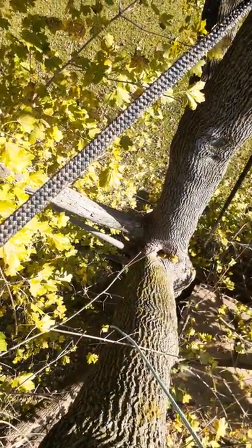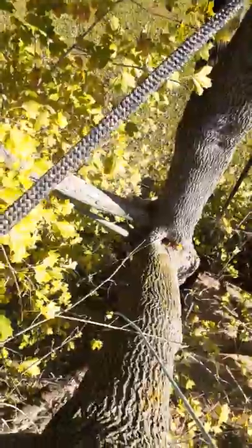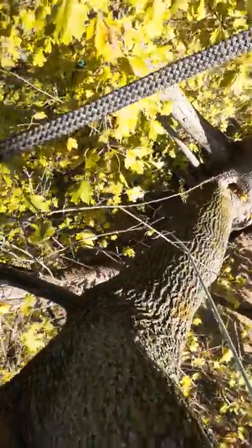You can clearly see there's a cavity starting to form in there, and you can see these stress cracks on the underside of the limb I'm standing in right now.